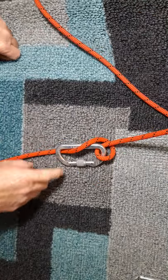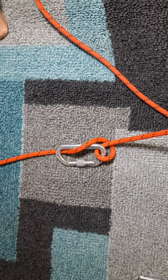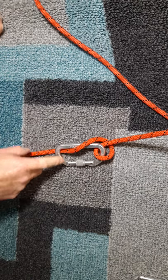The munter hitch works quite well. The only problem is that it puts the most amount of twist in the rope. If you have a free-hanging rope it's not much of a problem — the twist will just come out on its own. If the rope is hitting the ground, you're probably going to have a lot of twist by the time you get down, but the munter hitch does work.